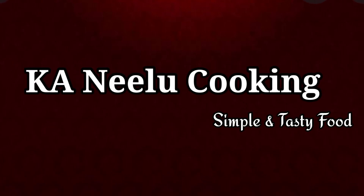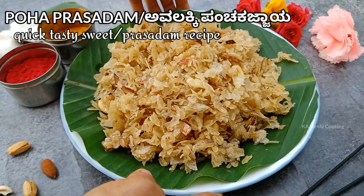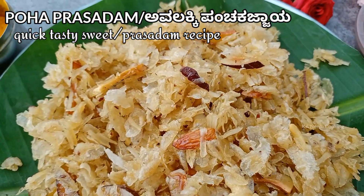Hello friends, welcome back to K.A.N.E.L.U. Cooking. In this video, we will share a recipe for you.